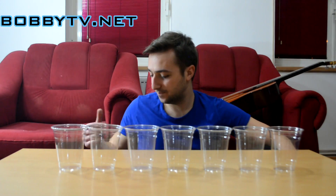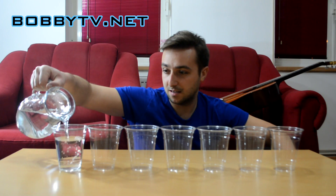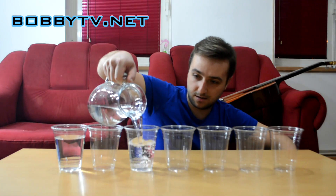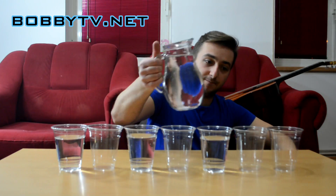What are you doing exactly? First you are going to need 7 plastic cups. Then you need to take some water and fill the first, the third, the fifth and the last one.